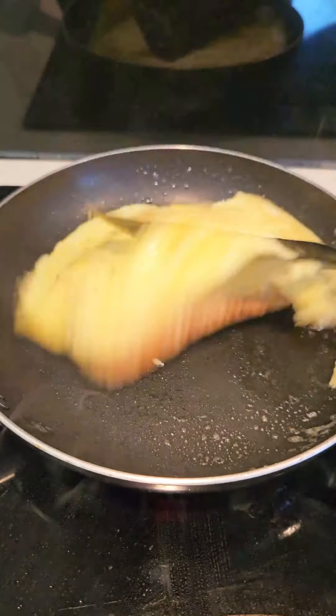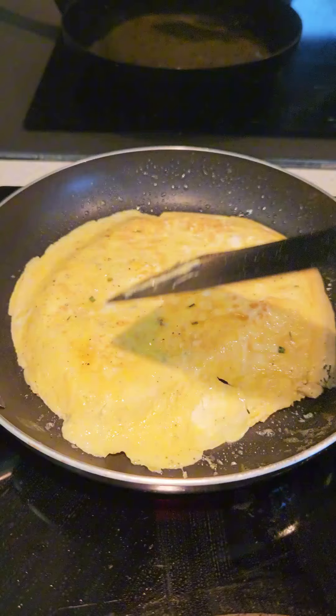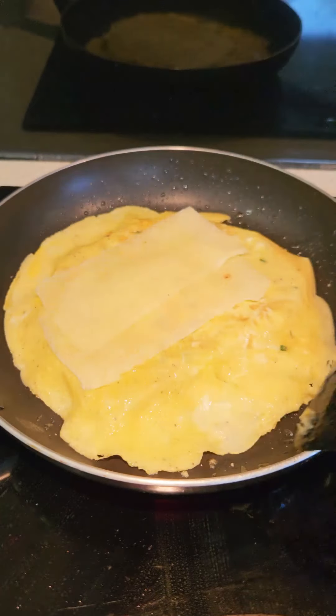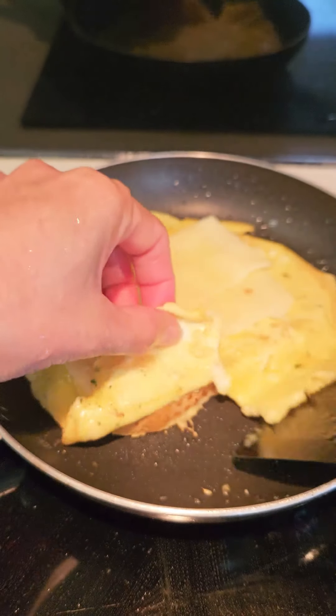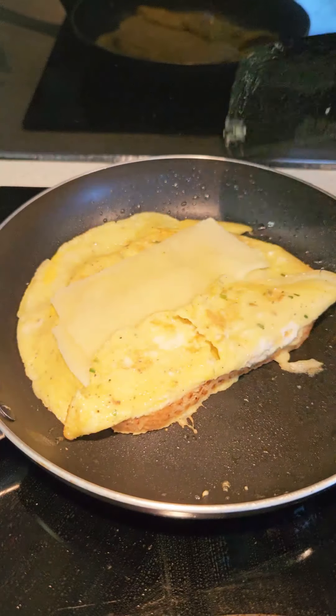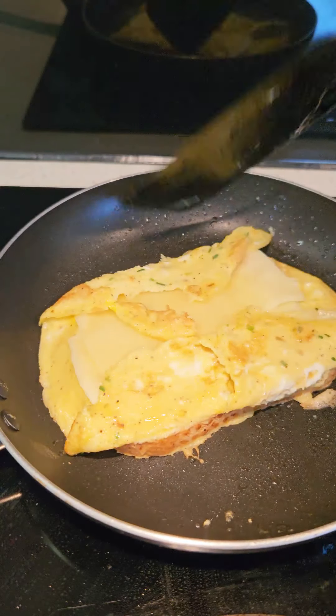We turn around, and then we put cheese, and we fold it here, like that on the other side.